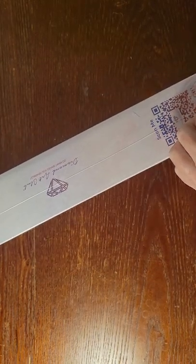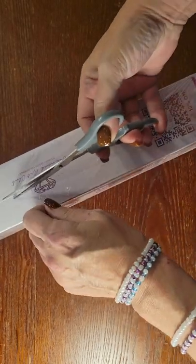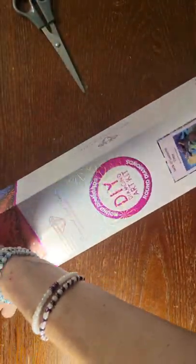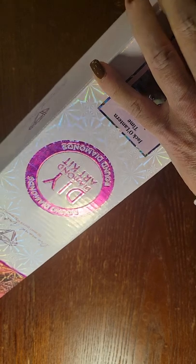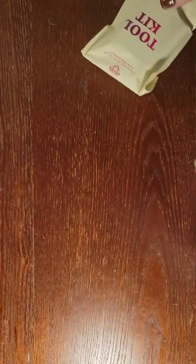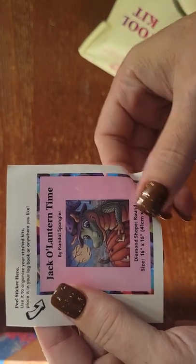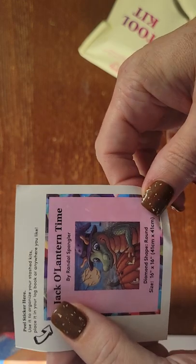Let's get it out of the box and take a look at the diamonds. Got to get it out of the plastic first. I love fresh paintings right out of the box. Let's get it open. We've got our toolkit, and our sticker — you can put it on the end of the box if you store your paintings a certain way, so you can see what it is without having to pull it out.